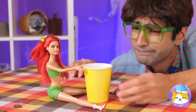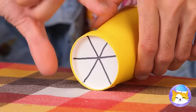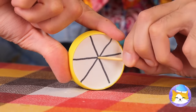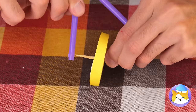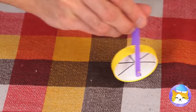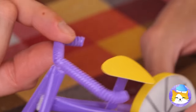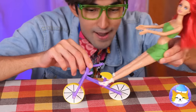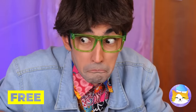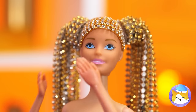Now it's her turn! Empty a cup — we can use it to make a wheel! Just add a toothpick in the middle! Add some straws to make it a bike! I think she might need training wheels.